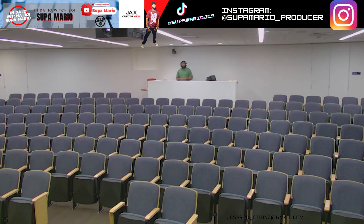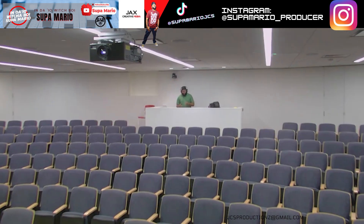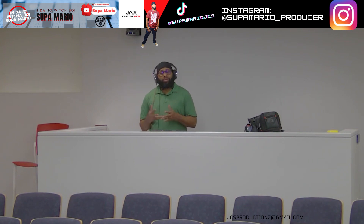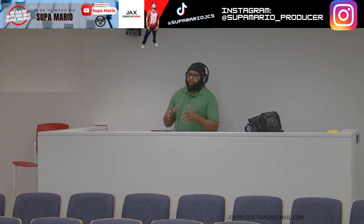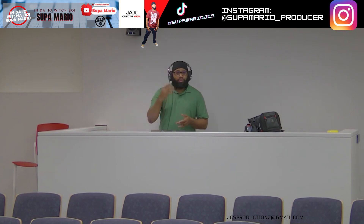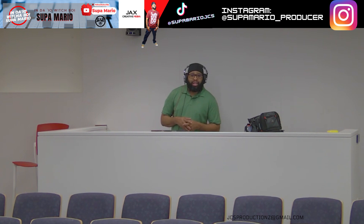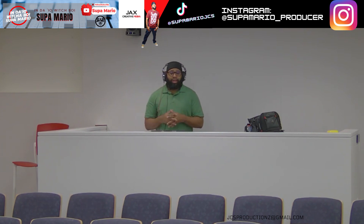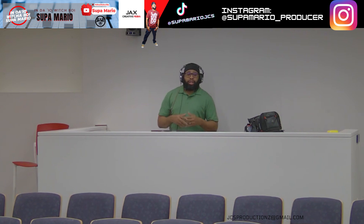Yo, what's going on? This is your boy Super Mario, and you are in the auditorium at my place of employment. We're doing some testing right now — some new equipment, just putting it through its paces to see how the sound quality is and whether the cameras are working. May need to call the programmers out to tighten up a few things with the processing.